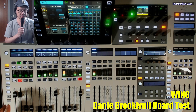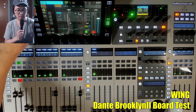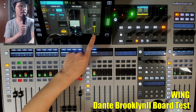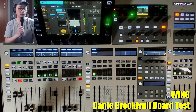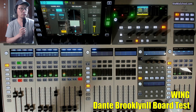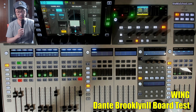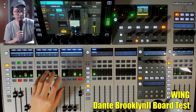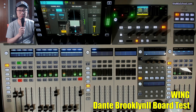I set up some interesting things. I set a delay here of about 13.50 milliseconds. I set up 4 milliseconds on each Dante device — Logic, DBS, and the Brooklyn card here. I also set up 128 samples on the Logic buffer.